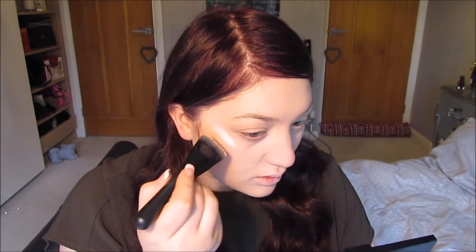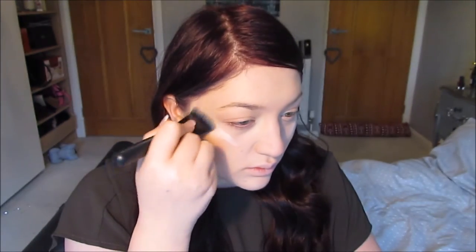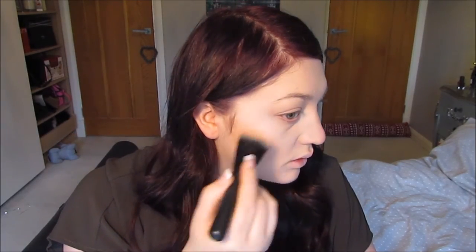Then I'm going to take the highlight slash illuminating shade and just pop this where I want the highlight to actually be on my face, which is the tops of my cheeks where the sun would naturally hit your face. I'm just going to blend that out downward so it doesn't go any higher than where I've already placed it. It's such a great kit — you can buy it in Superdrug, so definitely check out Freedom Makeup.